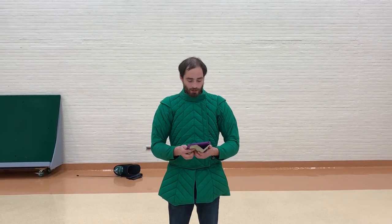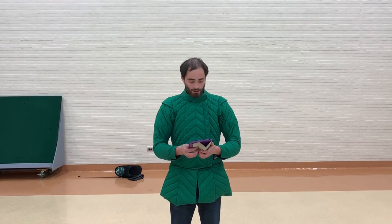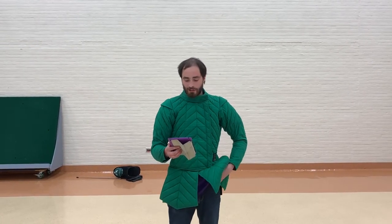Hey everyone, Wyatt here from Winnipeg Historical Fencing Club. We're working on the Harleen Manuscript and we'll be doing the first lesson here, which is called 'The first playing and beginning of the substance of a two-handed sword.'